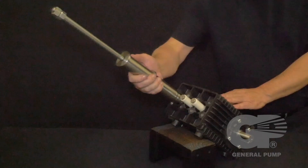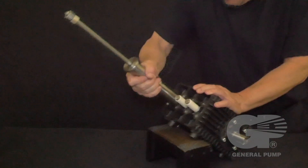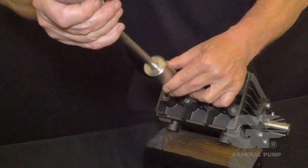Insert a piston guide oil seal removal tool into the piston rod cylinder. Firmly hammer to secure the tool onto the piston guide oil seal. When secure, firmly hammer upward to remove the seal.